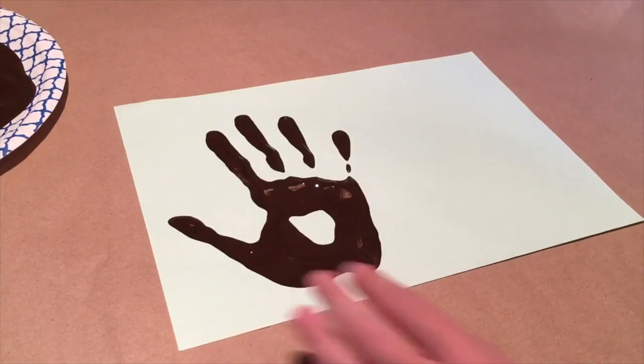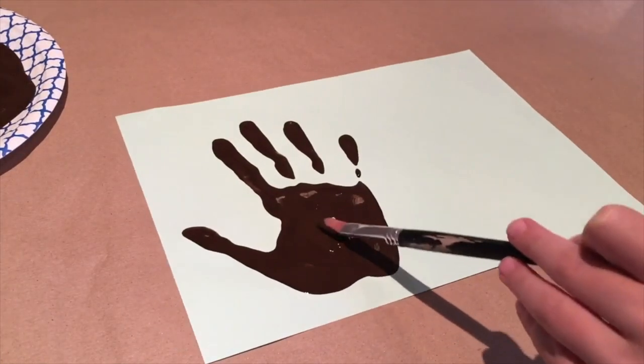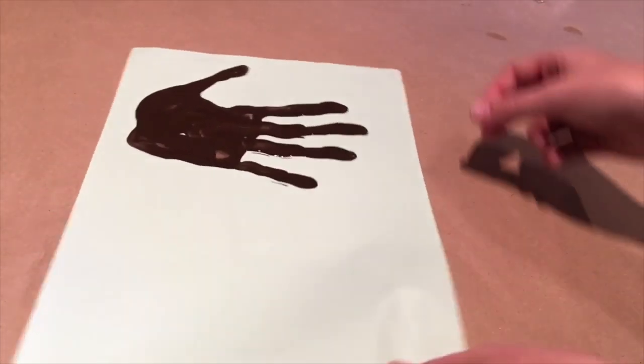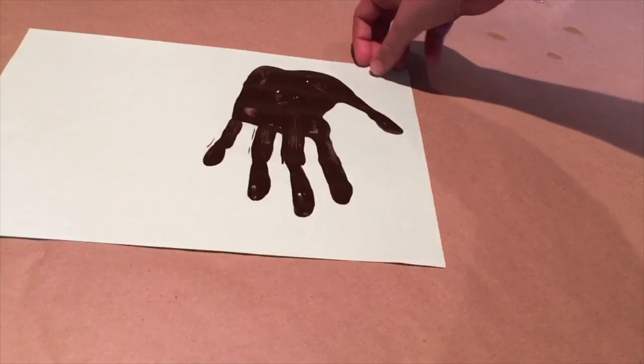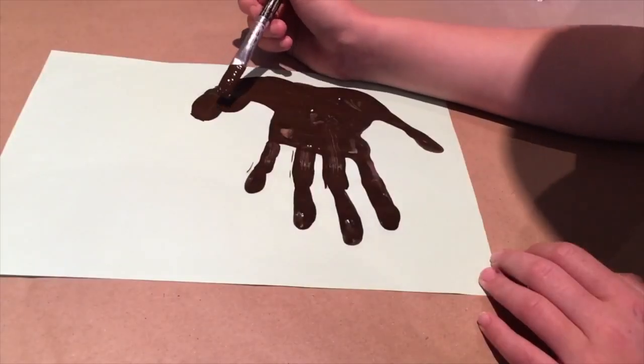Hold your hand for a few seconds on the paper and if you need to you can touch up the areas that you have missed. Now you have your handprint, you just want to turn it upside down. Now we can add a neck for a horse and a head.